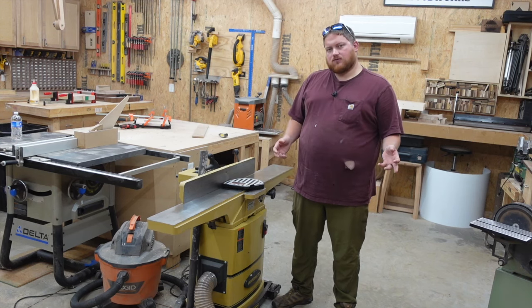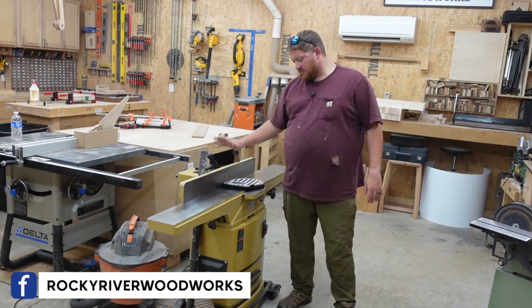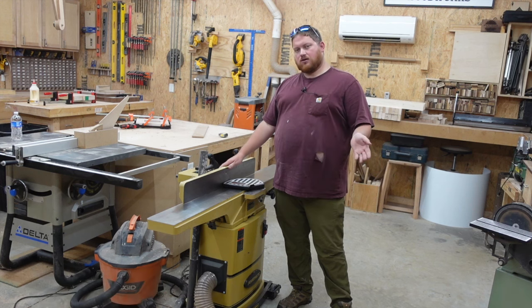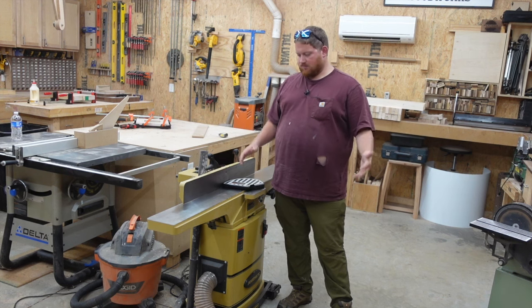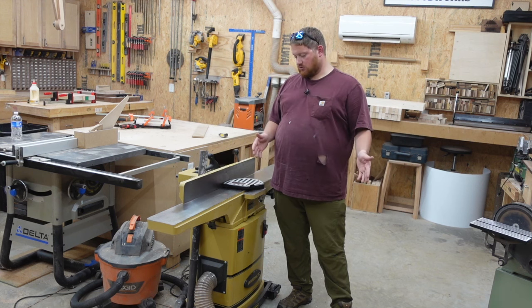I've done a few tool reviews on this channel before and you guys seem to like them, so I'm going to do it again on this one. I've had this jointer for about a year and a half to two years. Prior to that I had a Craftsman benchtop jointer from Lowe's, so just to give you the back history, this is my second jointer, my first professional grade jointer.